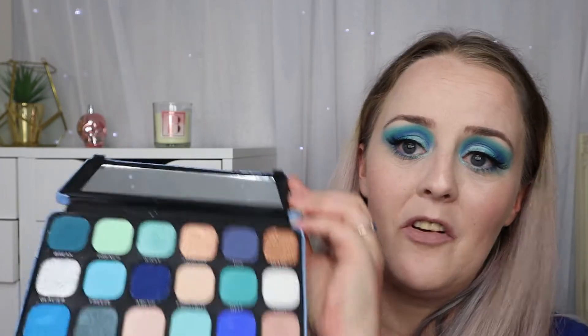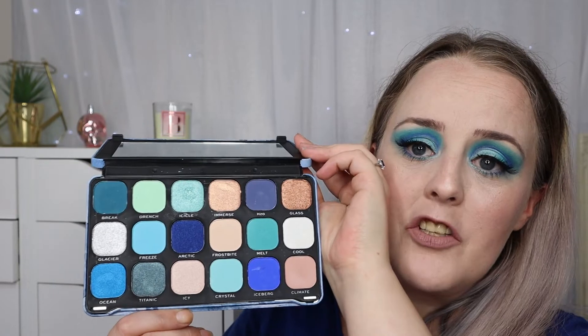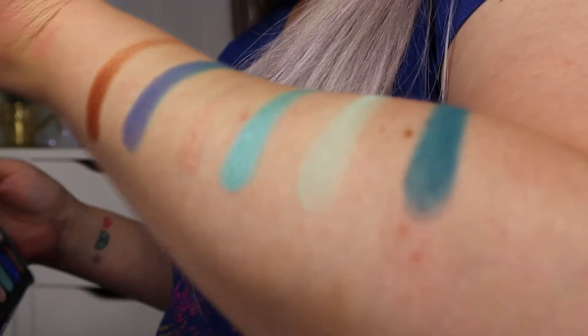It's my favourite time — it's swatching time! There are three rows so I'm just going to keep it very simple and swatch three separate rows. I'll let you know what I think of the swatches. I've already put them on my eyes and I was very impressed with them, and as I swatch now I am pretty impressed as well.